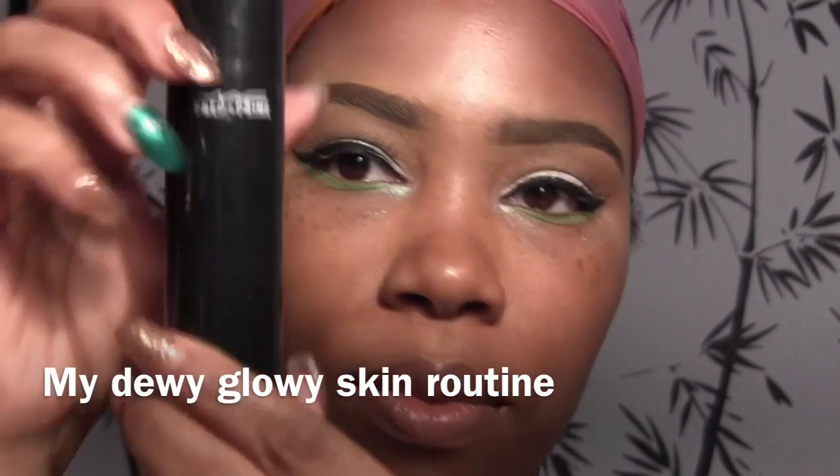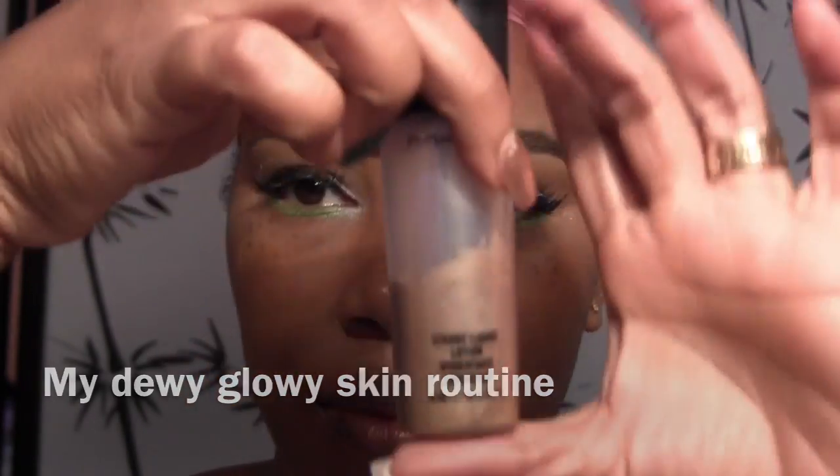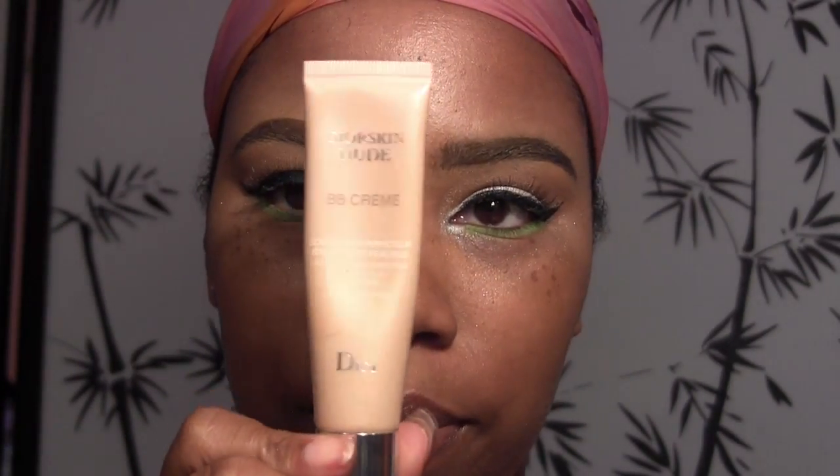Hey diamonds, welcome back! As requested, my dewy glowy skin routine. I start with the MAC Prep and Prime and I mix that with the MAC Strobe Liquid, which has bronzer in it. I'm a little sad because I'm halfway done with it.